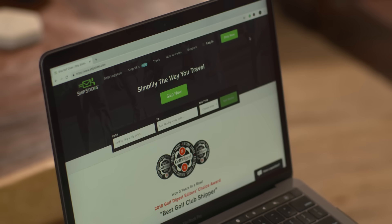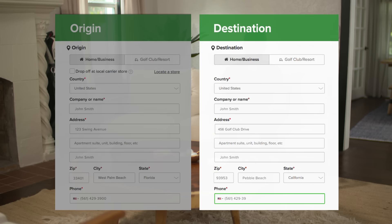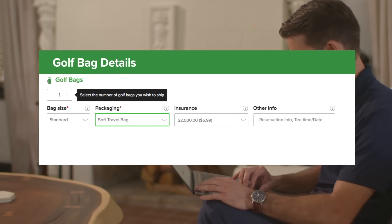Shipping with Shipsticks is easy. To get started, tell us where you're shipping from and where you're traveling to. Next, select how many bags you're sending, the size, and how they'll be packaged.